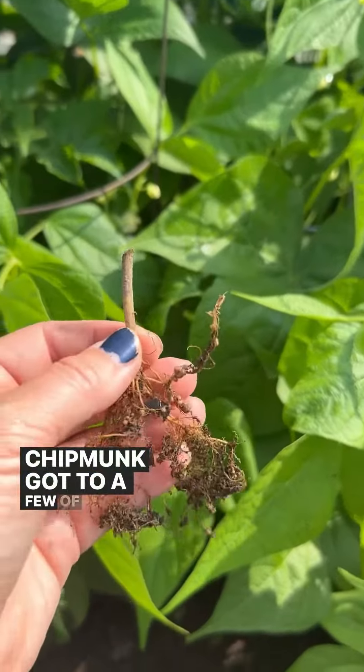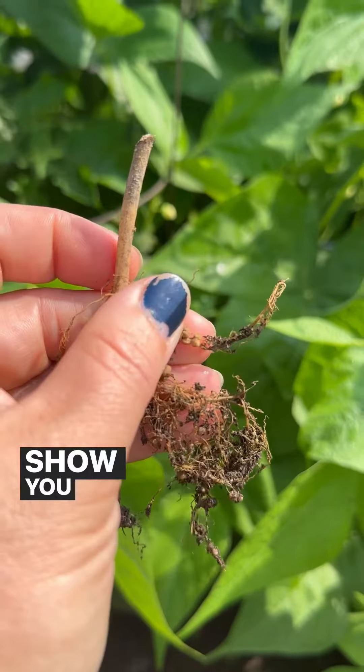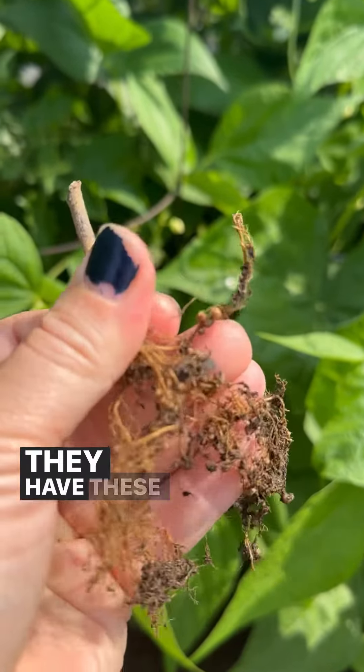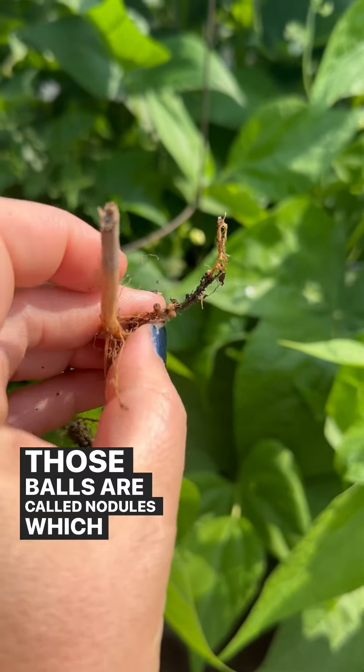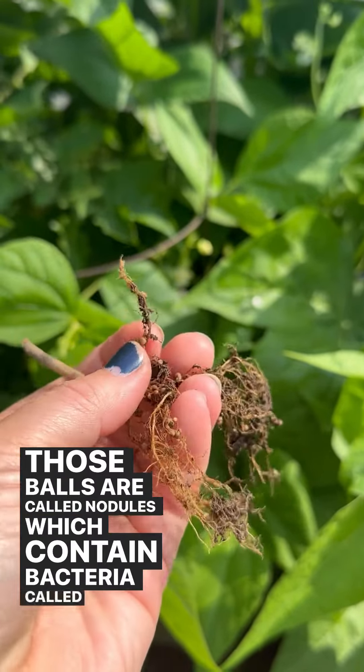A chipmunk got to a few of these, but it's great because I can show you what the roots look like. They have these little balls on them, which are called nodules.